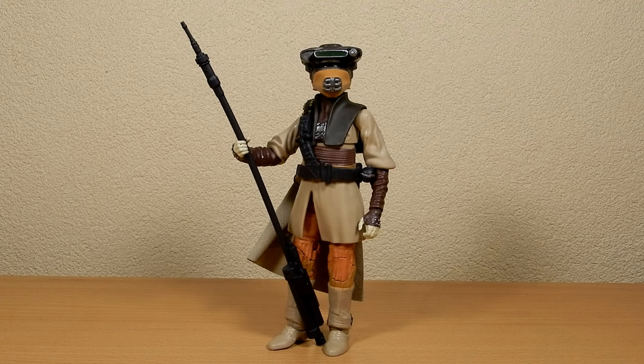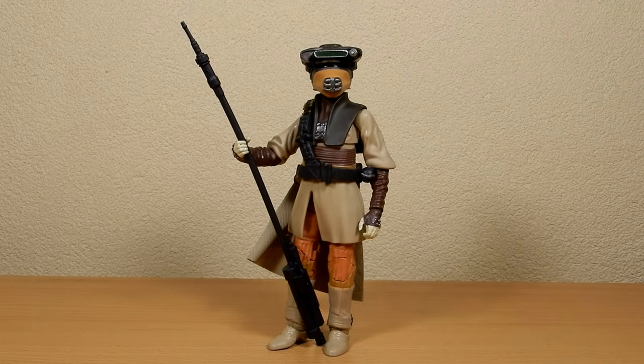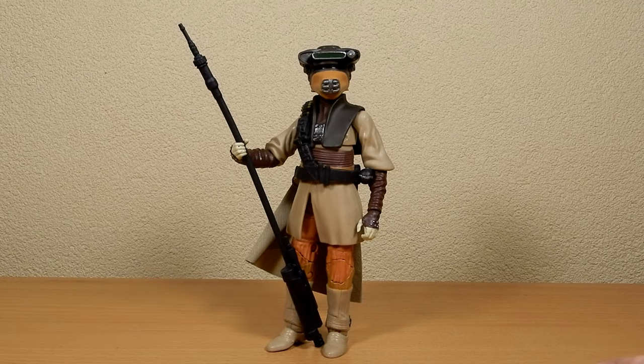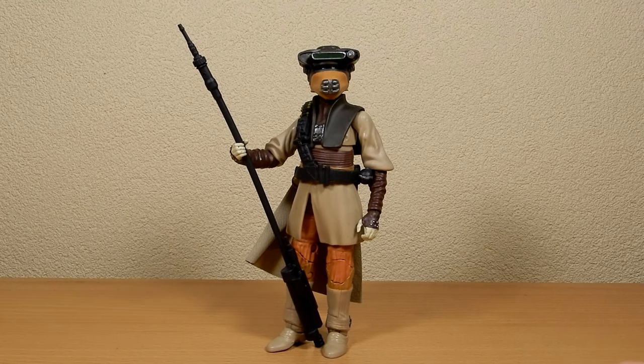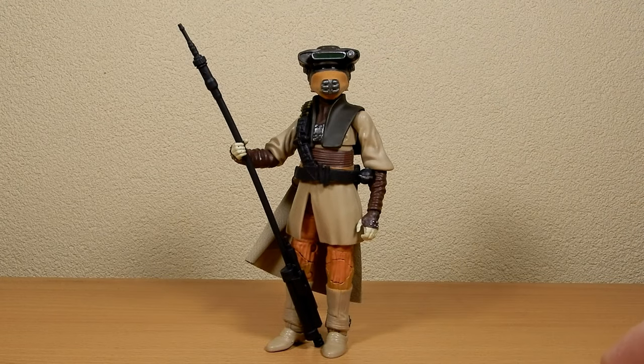I don't have the original one on hand at the moment — it's still somewhere in this room — but I did end up customizing my original one because she was about that much taller. She was a good head taller than this figure originally; they just made the legs too tall. This time they've gone back and evened out the size of Princess Leia here in a Boosh outfit.